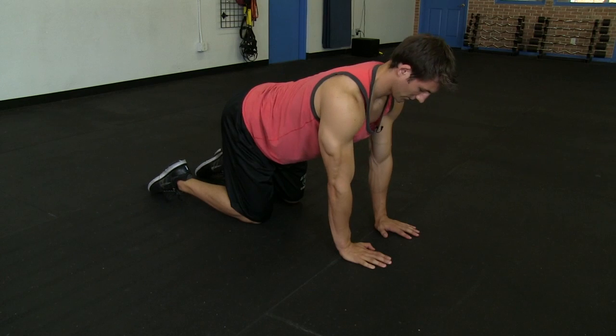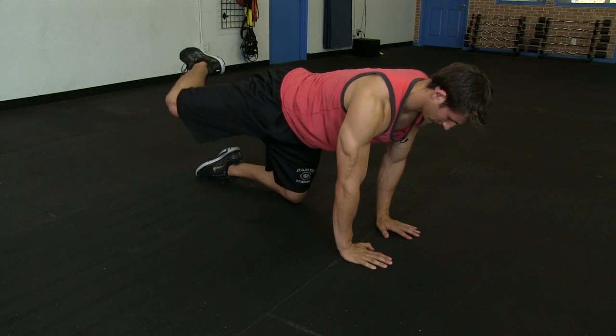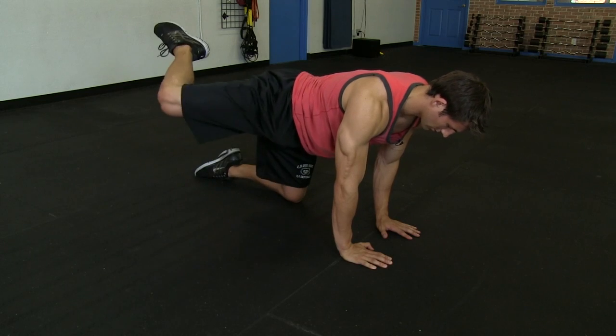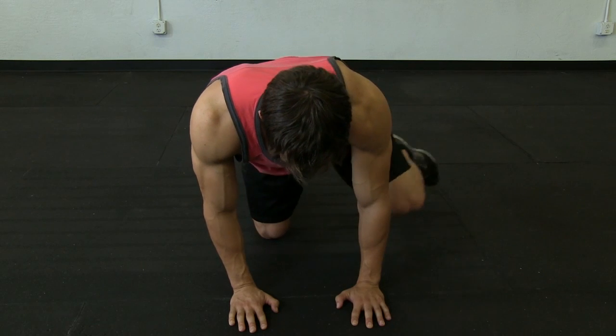We're going to be on all fours. We're going to lift one leg up and we're going to make wide circles with our hips. You're going to rotate roughly five to ten times in one direction, and then you will rotate the opposite direction. Make sure that you do both the right and the left leg.